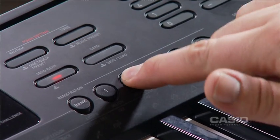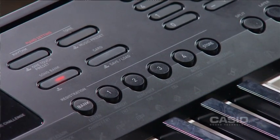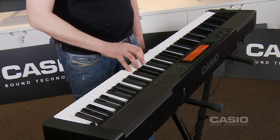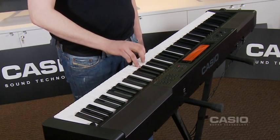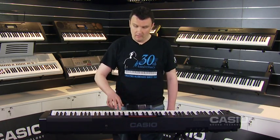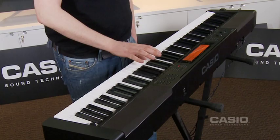Now we're going to try and play from memory with remember. Because I forgot, it prompted me to get the right note and we got it right.